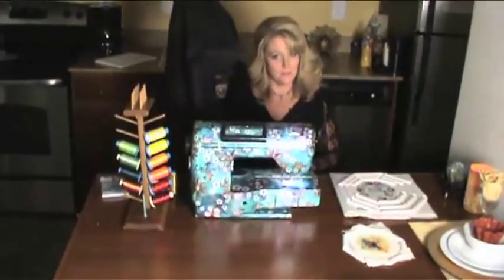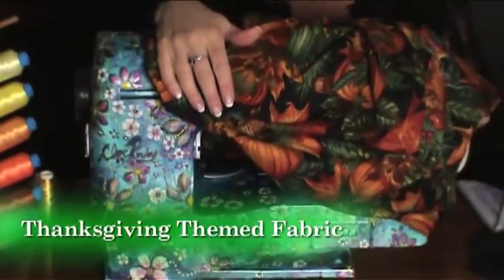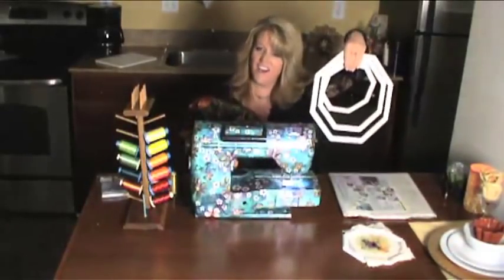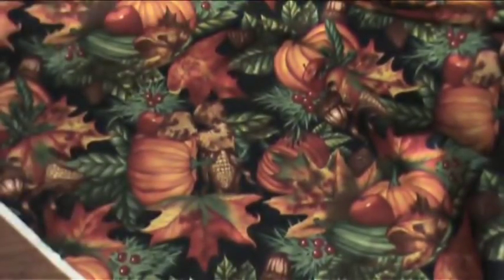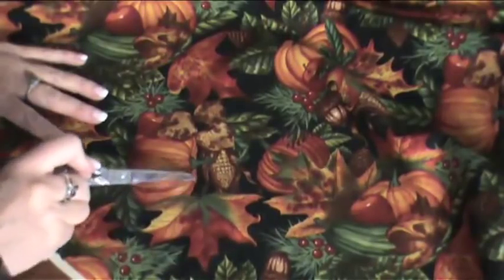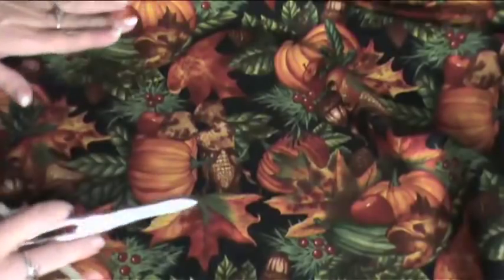We're going to use some black gabardine fabric and some Thanksgiving themed fabric and make a custom napkin using these really odd shaped hoops. Now we're going to choose what elements in the fabric you like and I'm going to cut right around this leaf and the pumpkin and leave this little brown here, and that'll be it.